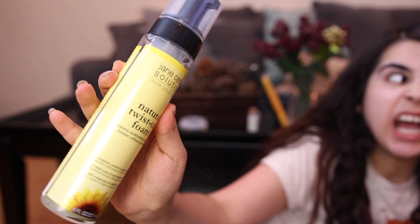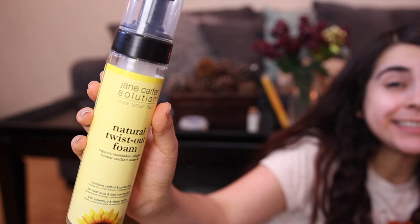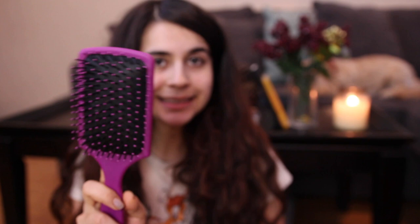Now to the curling part. To set my hair I have been using the Jane Carter Solution Natural Twist Out Foam. I love this - not only is it cruelty free but it leaves your hair nice and soft. It's not damaging like some setting lotions. It is for afro-textured hair, but if your hair is not like that you can totally use it. And of course you're going to need a lovely paddle brush to brush out your hair.